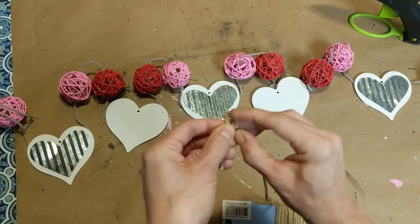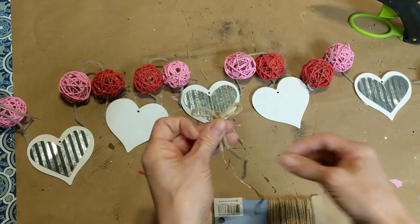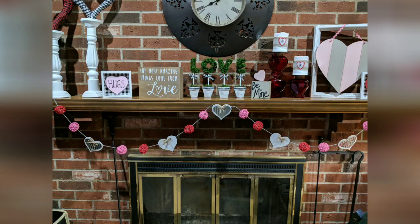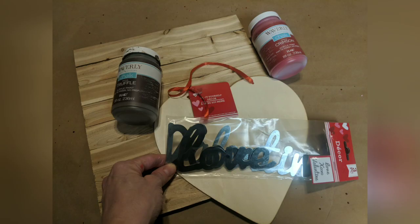Next I'm taking this jute twine from Dollar General and I'm just going to make a small jute bow for each of the hearts to cover up the hole there in the middle. And here's how the garland looks hanging from my fireplace — I absolutely love it. It's exactly the finishing touch I needed for my valentine mantle.